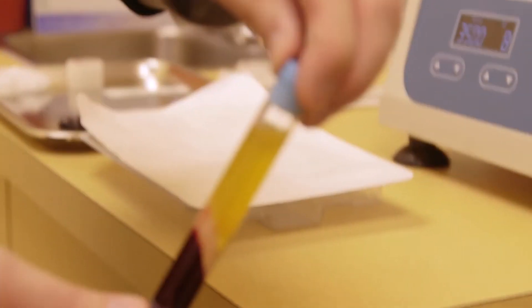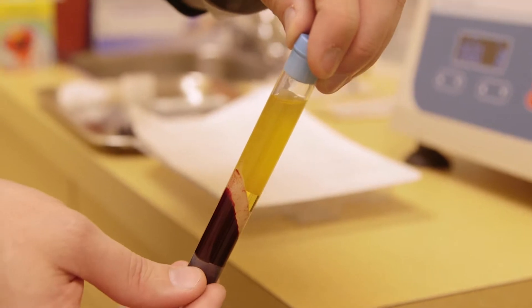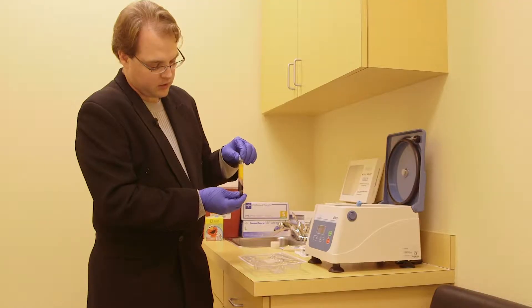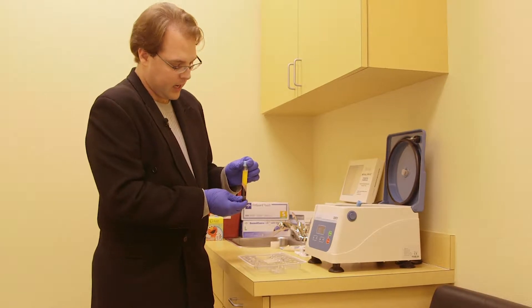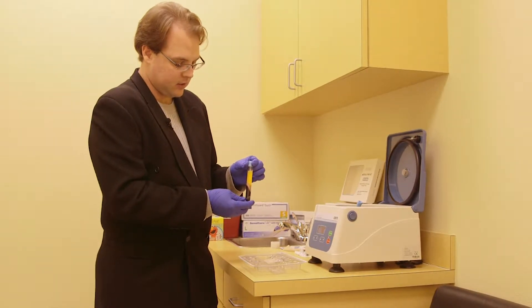Just for fun, because this showed up in this sample — if you look on the top, that's cholesterol. This is being used in an orthopedic injection for a knee, so we're going to want to capture both the platelet-rich and the platelet-poor for injection into the upcoming patient.